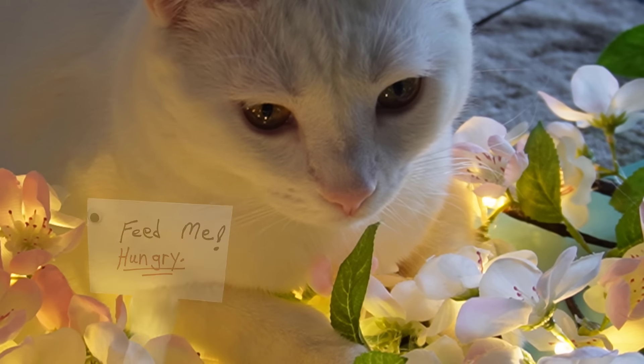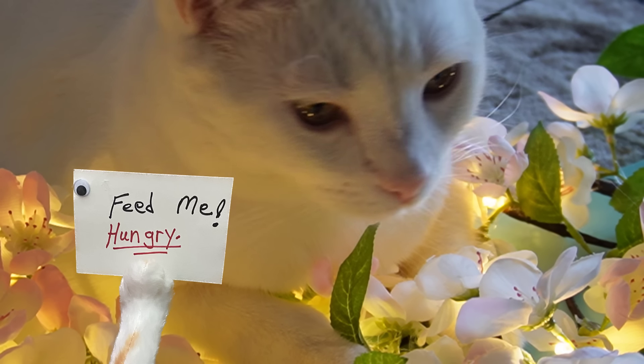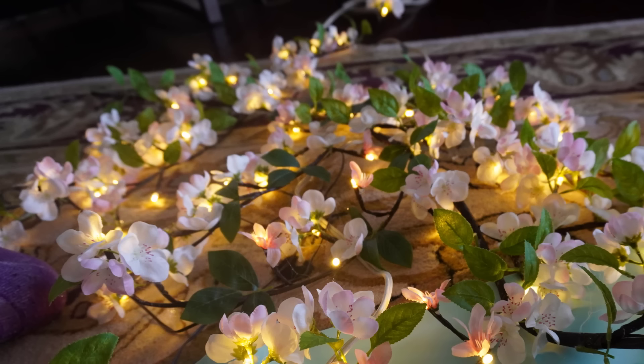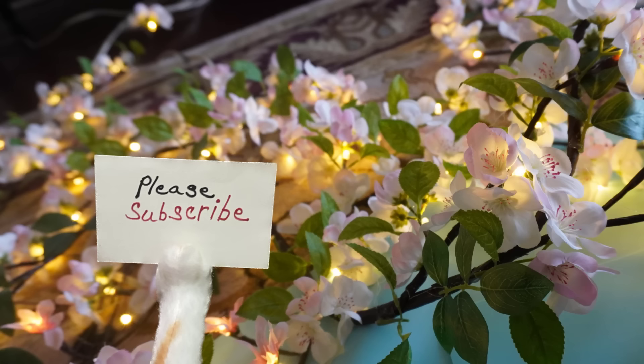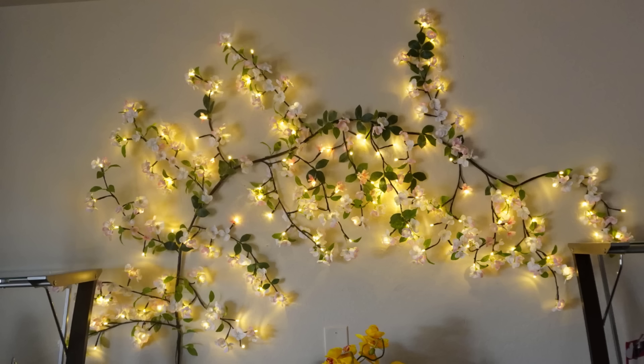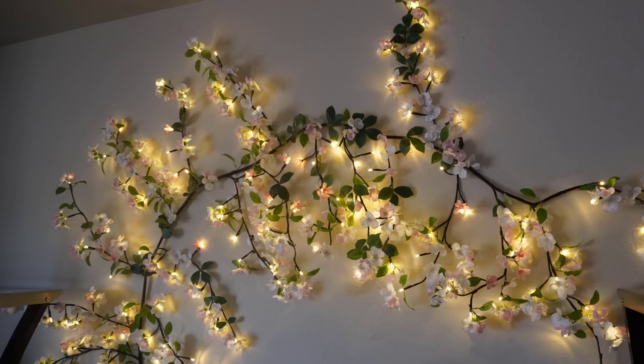There's Lucy in with the flowers — she ended up chewing on them, so we had to move her. And there all the flowers are on it. There is the finished decor. I'm quite pleased with it, and we have it on a timer so it goes off a few hours at night.